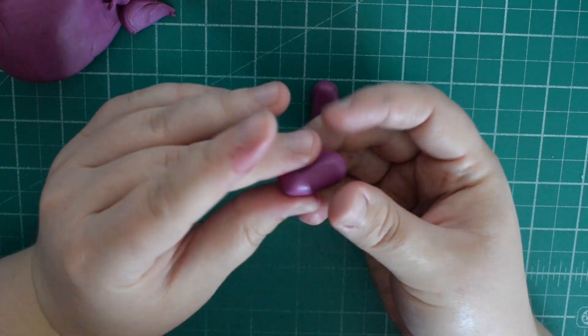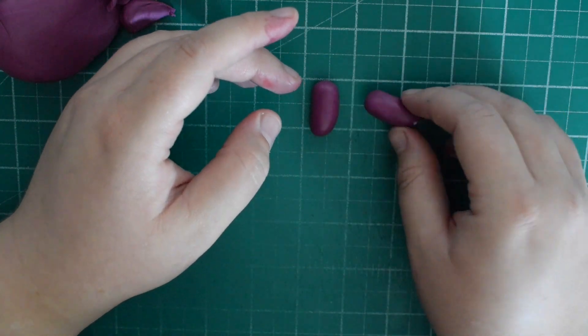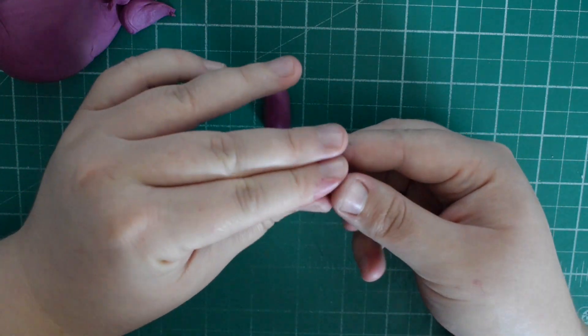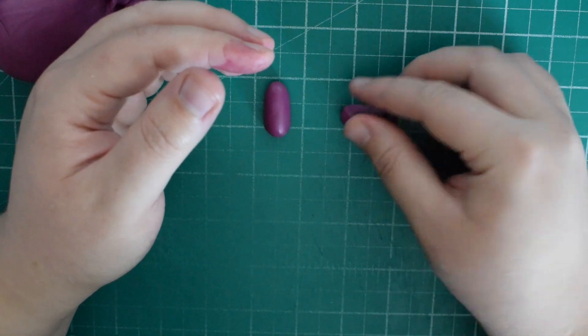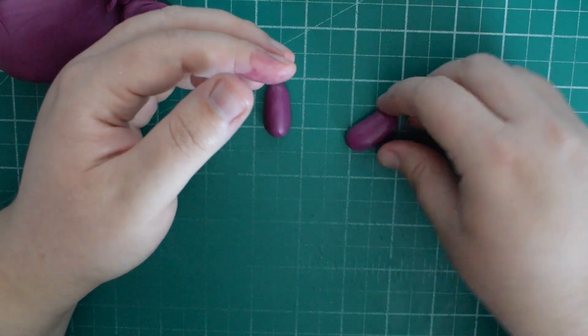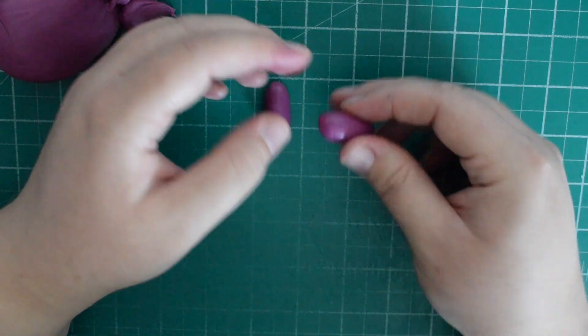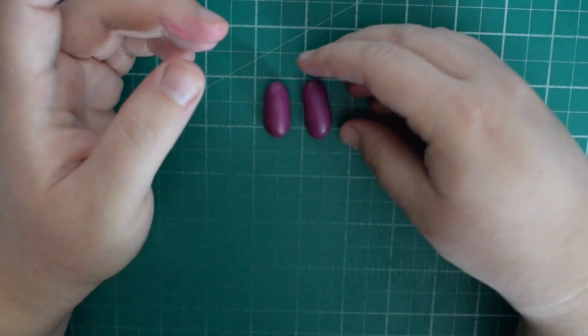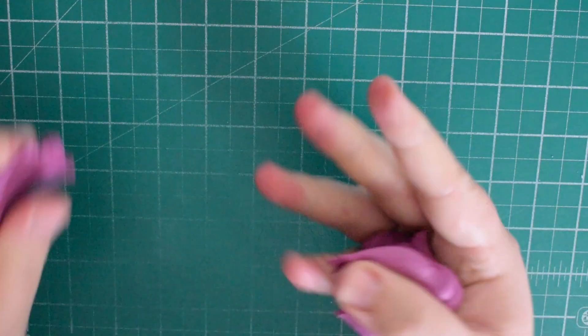You want to pinch the bottom slightly to make it flat, so when we stick the soles on it sticks flush rather than being rounded at the edge and leaving a gap. Just either pinch or push them onto your mat or cake board, then put these to one side to firm up a bit so they don't lose shape.